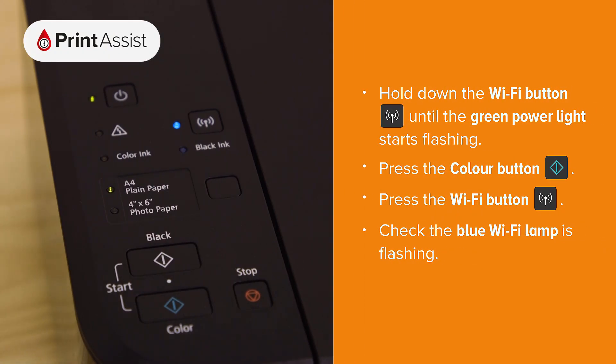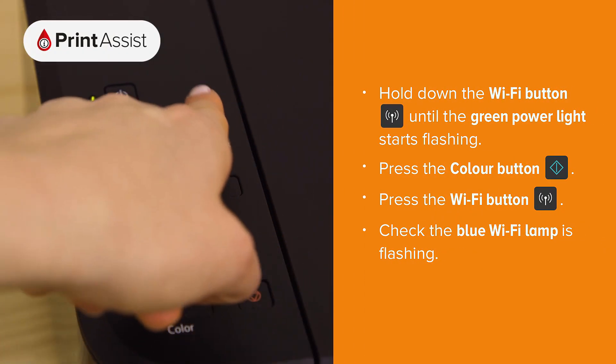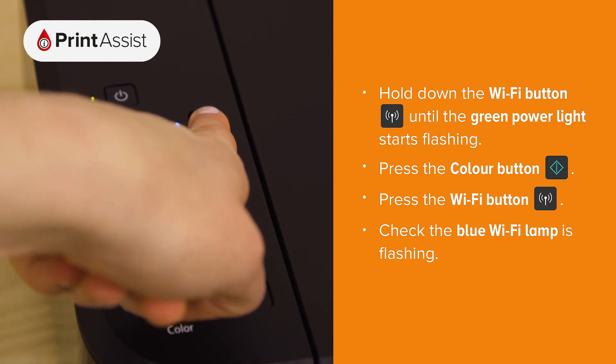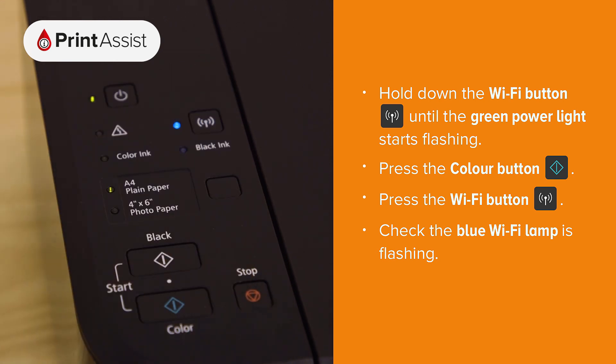Press and hold down the Wi-Fi button until the green power light starts flashing. Then press the colour button, then press the Wi-Fi button again.